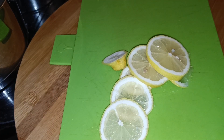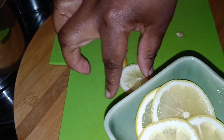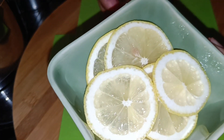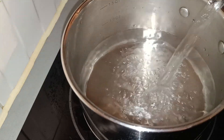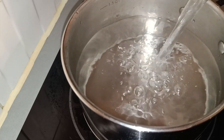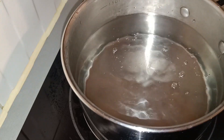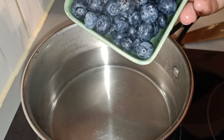Here we have our sliced lemon. I'm going to use it to garnish the drink instead of cooking it with the drink, because I don't want it to overpower the blueberries. Here we have our pot ready. I'm going to use one liter of hot water just to speed up the process, and I'm going to add our last main ingredient — blueberry — and this is why I call it blueberry tea.